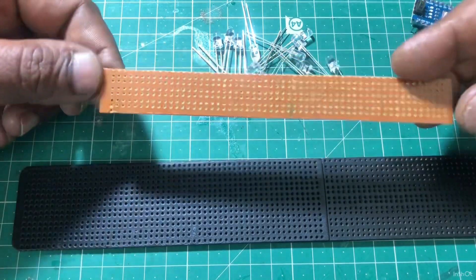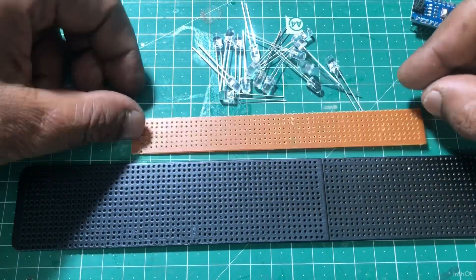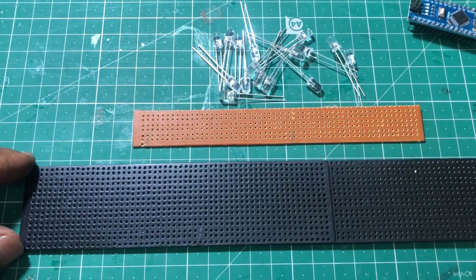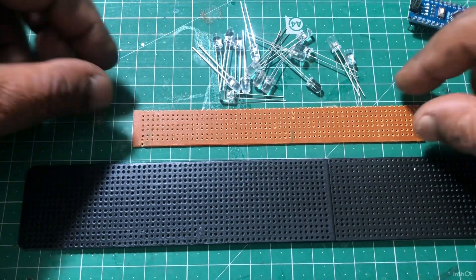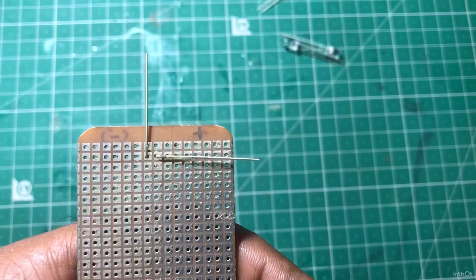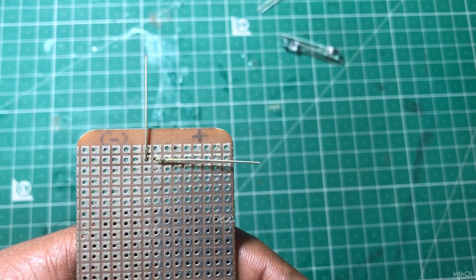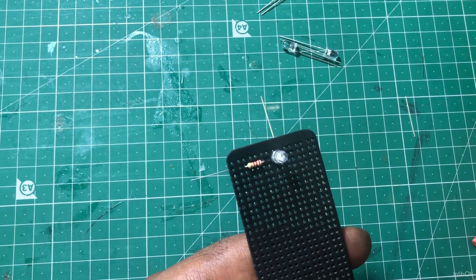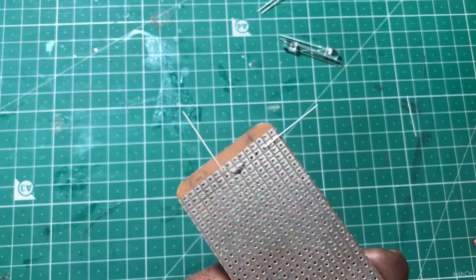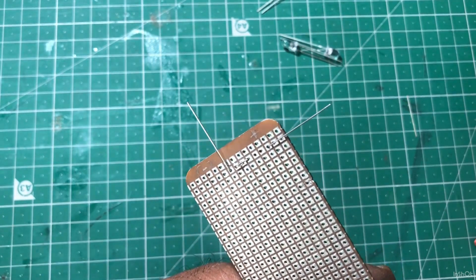Friends, we have a PCB board. If you don't like it, you can paint it. If you don't know the details of this, I will paint it in a black color. The LED has a 2.2K resistor connected. We will connect.